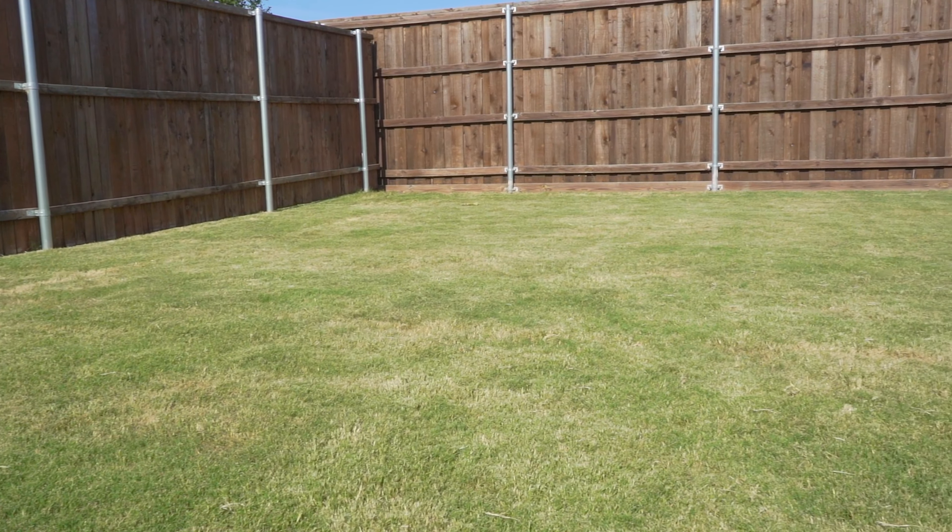In fact, the more even and uniform your lawn is, the more you'll notice the nutsedge. Just like we can clearly see here, because this lawn is completely composed of Bermuda grass. And just like Bermuda grass, nutsedge also grows underground, making it almost impossible to get rid of.